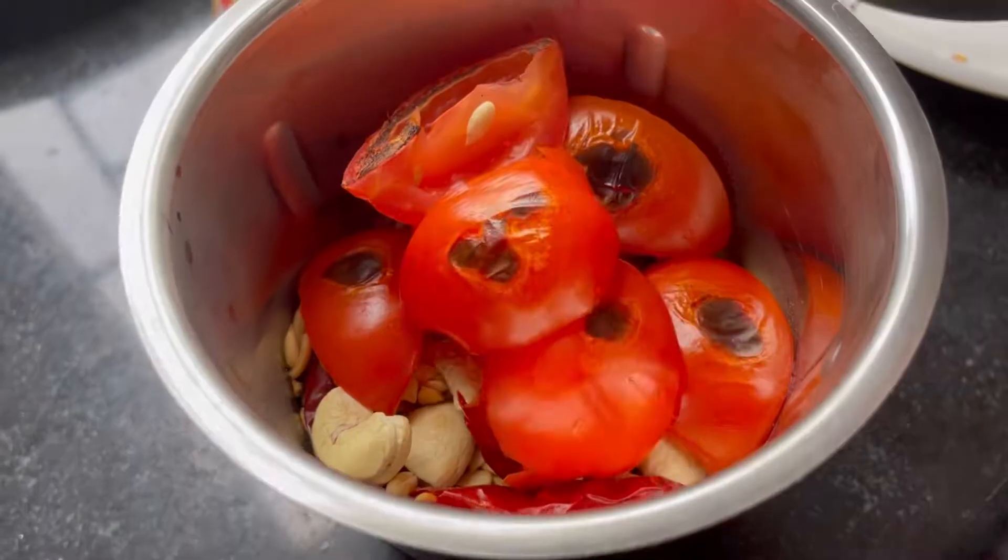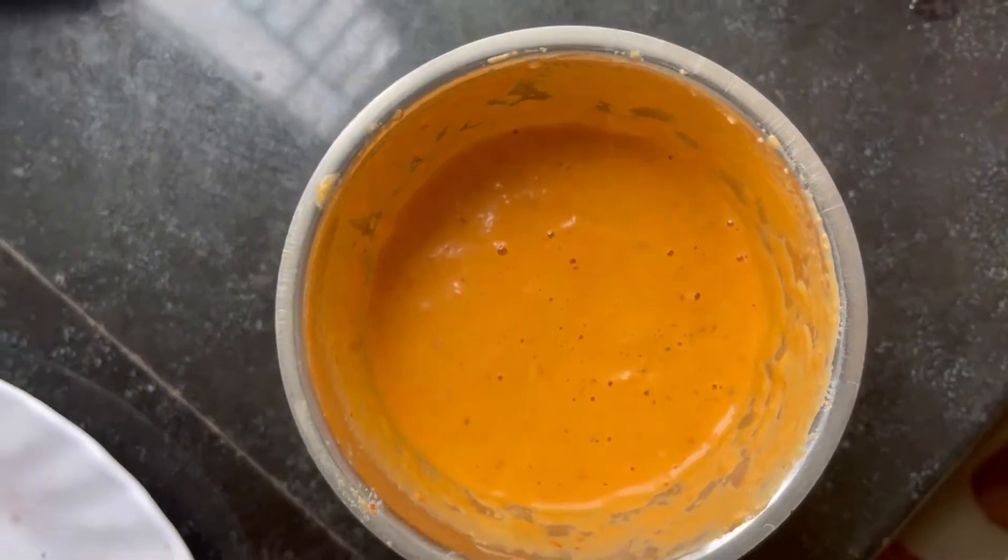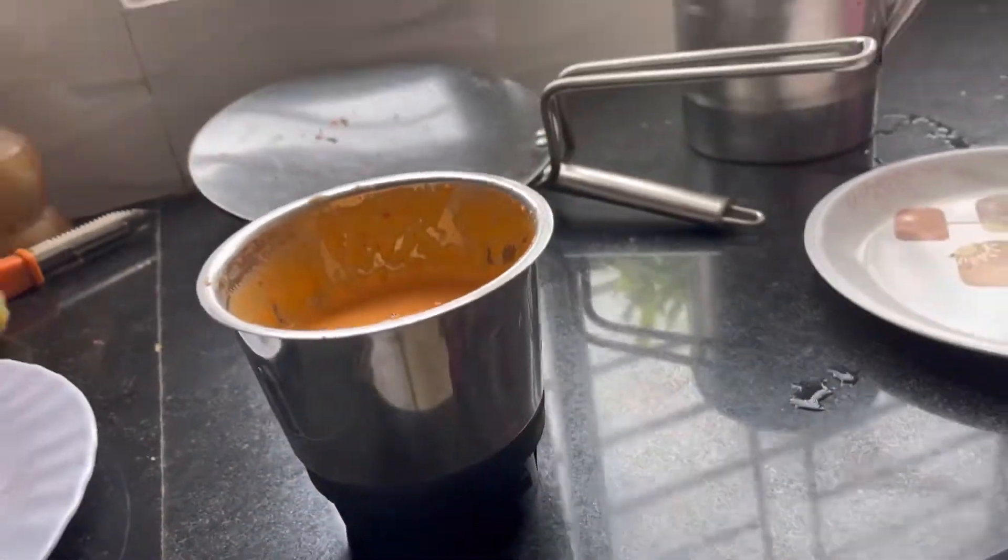Add a little bit of water and blend it properly until it is soft and silky. This is our gravy - almost ready.